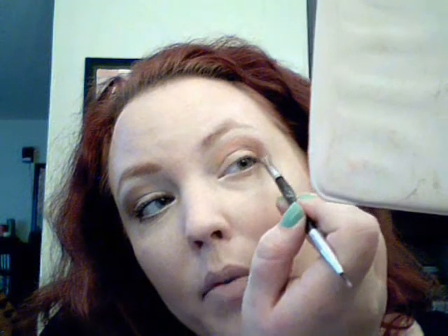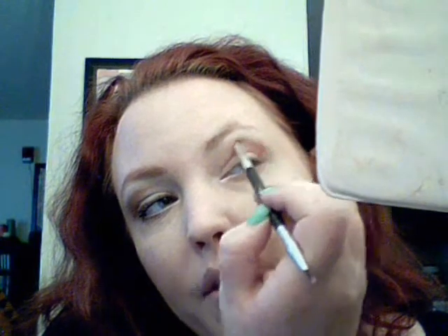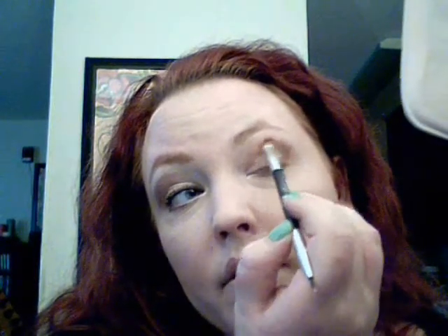So that shade right there, same brush — tap it off because you don't want any fallout. You're going to draw a line from the edge of your eye and wing it over in that V shape, and smudge and blend. I started out really light. You can always add more — taking it away is hard. You might as well just wash your face and start over. Bring it down and over in the V shape.